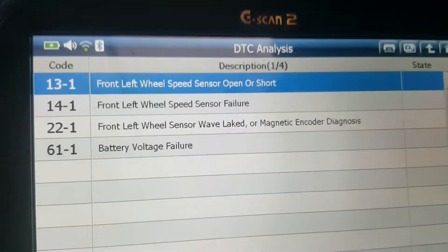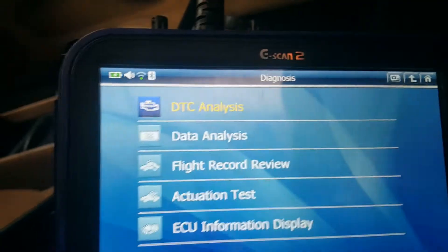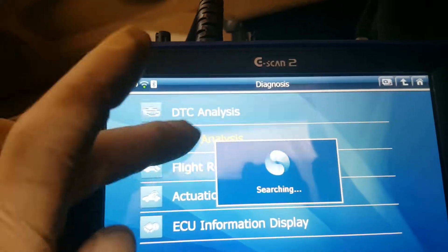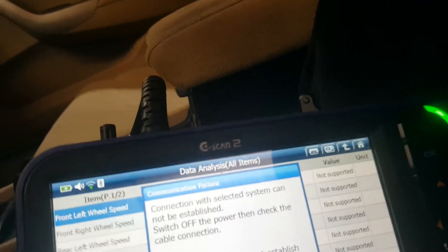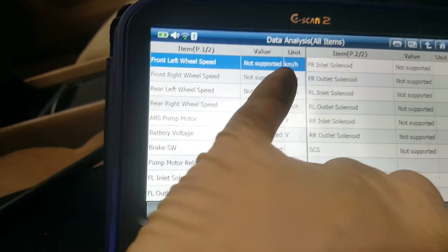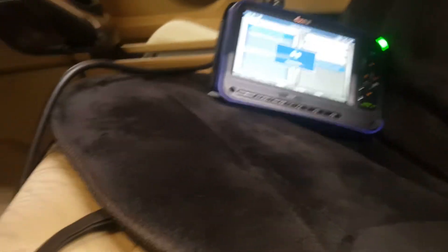Even though this is setting an open circuit code, that's not really relevant right now, because I actually went into the live data and I was able to spin this left front wheel and get a good wheel speed signal. So the circuit is actually not open right now — it's just picking up a false reading or no reading at all. The customer was also complaining of the ABS coming on prematurely, so you could feel the ABS activate in the brake pedal — kind of a buzzing sensation.